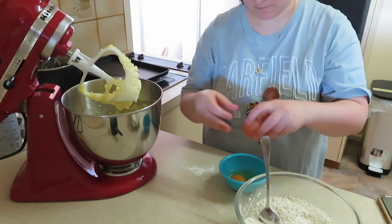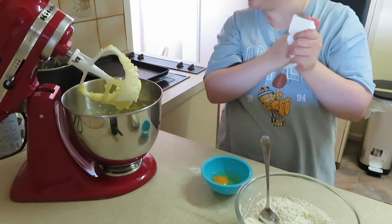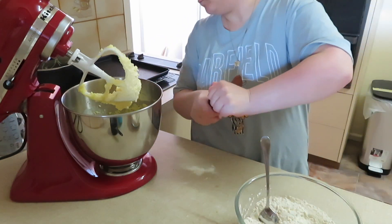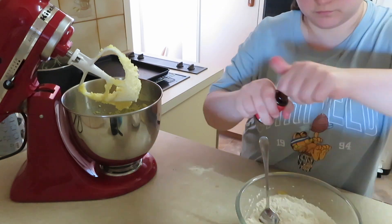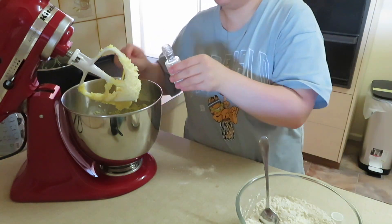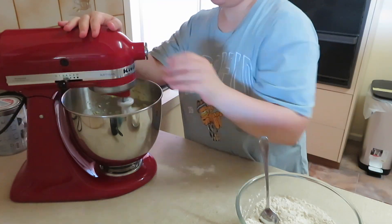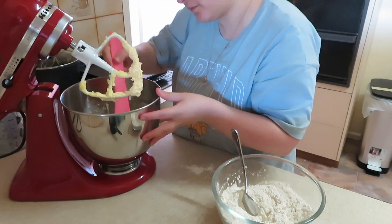This is what we're looking for — that creamy sugar and butter. Next I'm going to crack an egg into a bowl first, just to be safe. I'm also adding half a teaspoon of almond extract and a teaspoon of vanilla extract, giving those a blitz until combined, and then we'll slowly add in our flour.